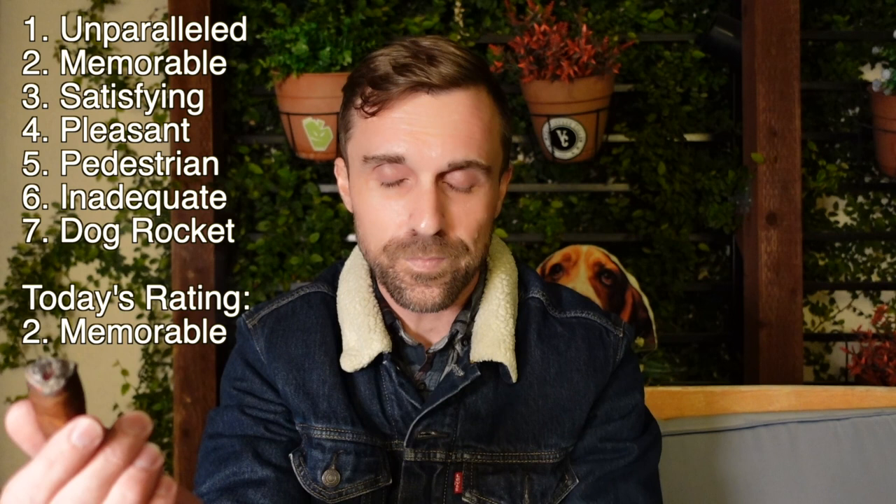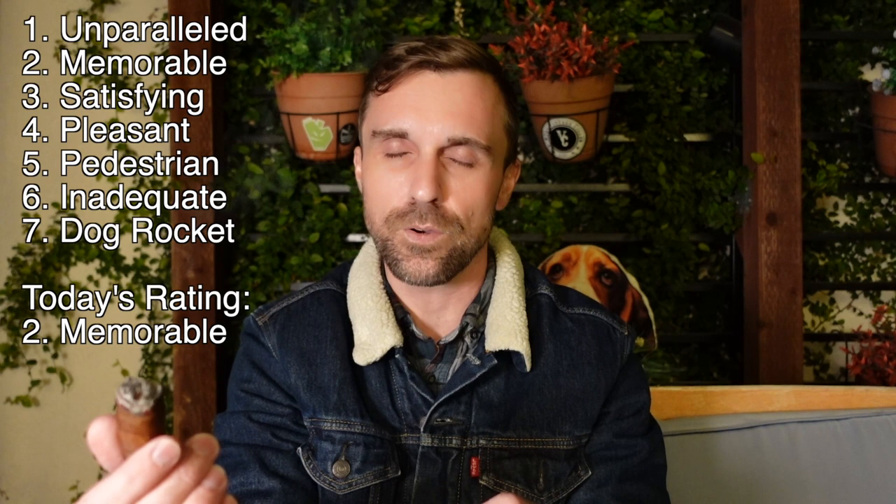Overall I'm going to rate this cigar a memorable. It was well on its way to being an unparalleled — we just took a slight step back in the final third. Such a delectable profile with the caramel and green apple at the forefront, especially in the second third — an immaculate cigar in the second third. Didn't end on a high note but still a great cigar and a memorable score. Milanos are very good to begin with, very good fresh, but put a couple years of age on them and they can get up to near unparalleled levels.